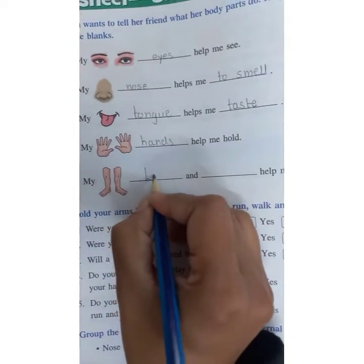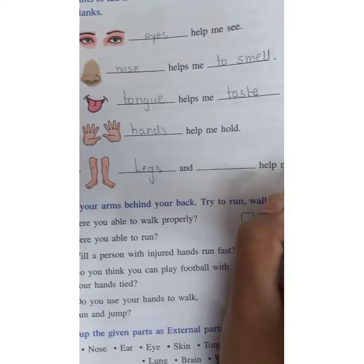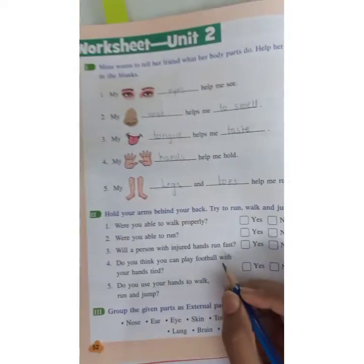This is the picture of legs. My legs and toes help me to run.